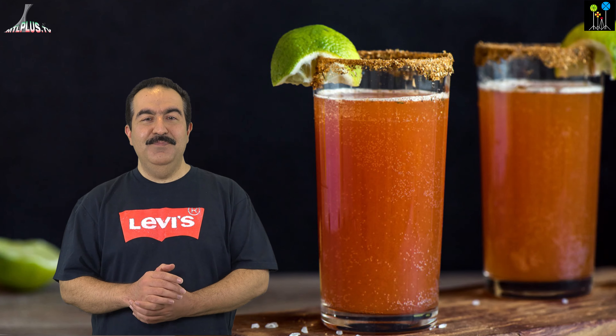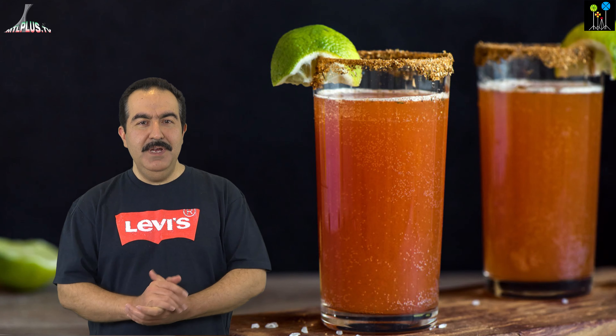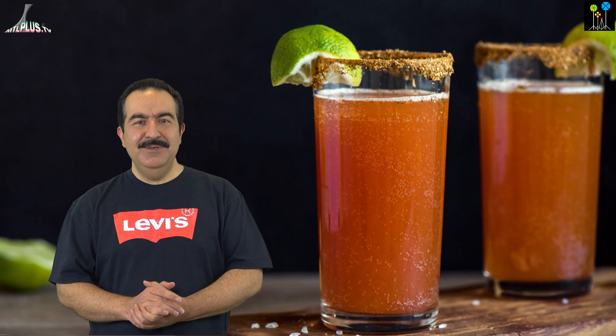Hi, welcome to Studio Photobook. Today I'm going to show you what's Michalada, a Mexican drink, and also how to make it. So if you like Mexican drinks, see this video.